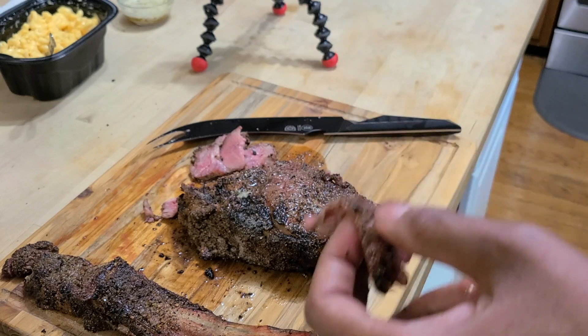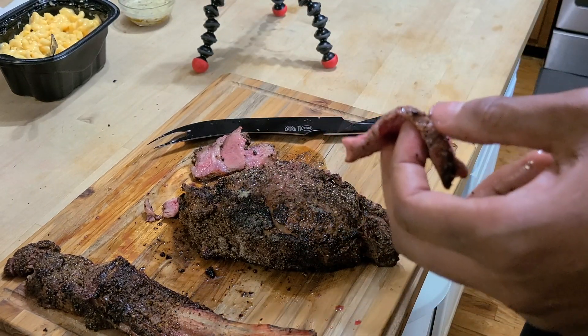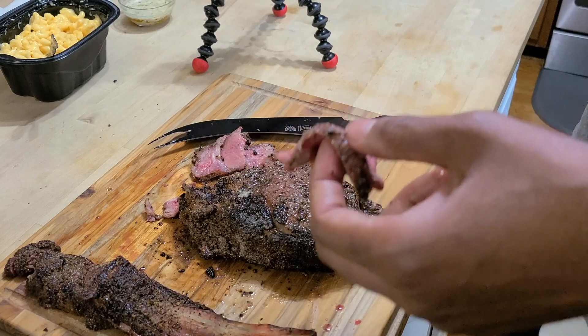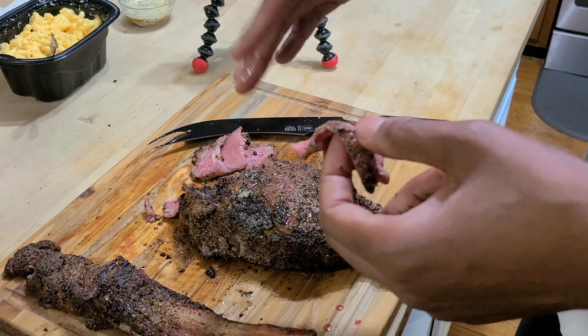This is a really good cook — not too hard. If you want to know the time, it took just about 40 minutes, and this was a 2.96 pound ribeye. So feel free, enjoy!